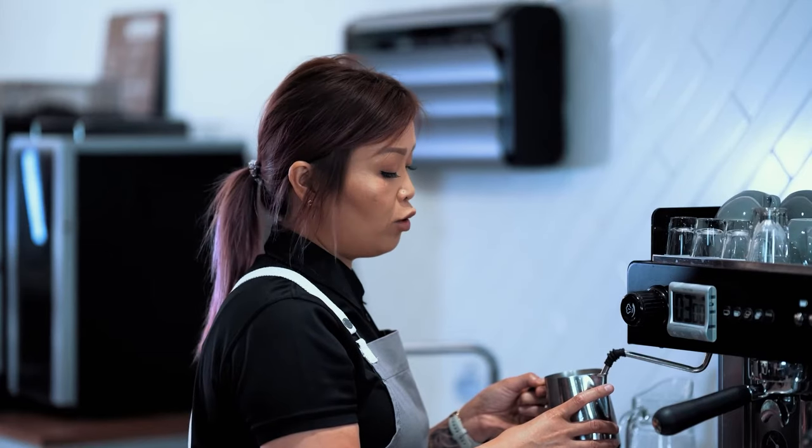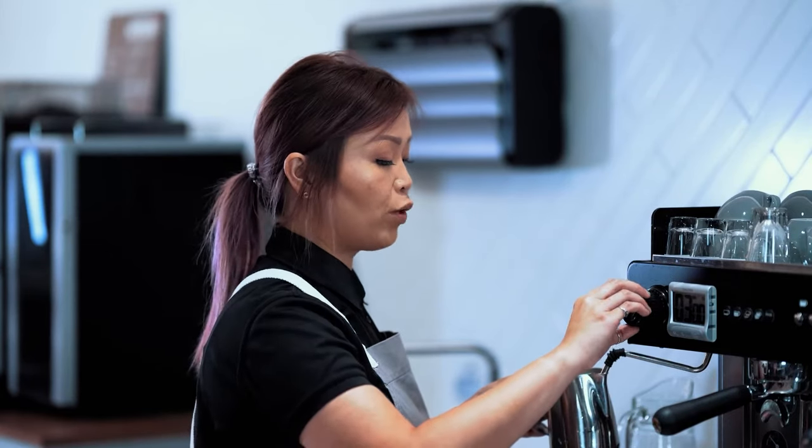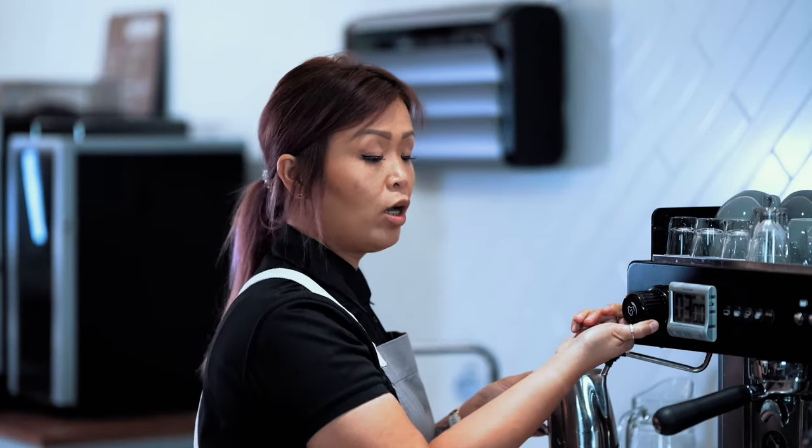Once you've applied enough volume to your milk, push the milk jug up to bring it up to temperature, then switch it off.